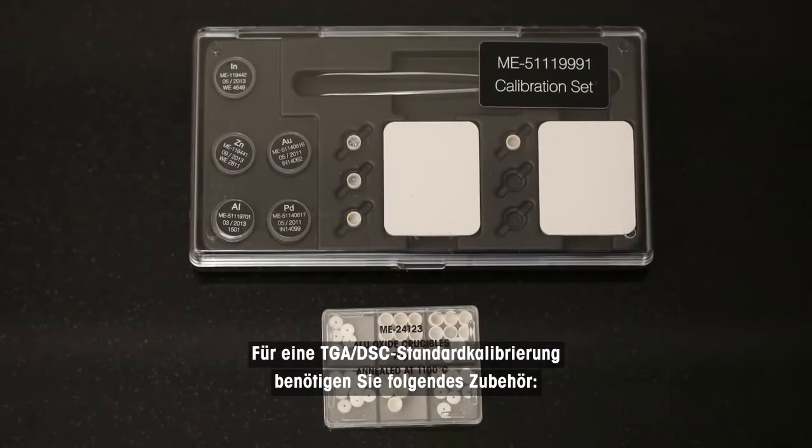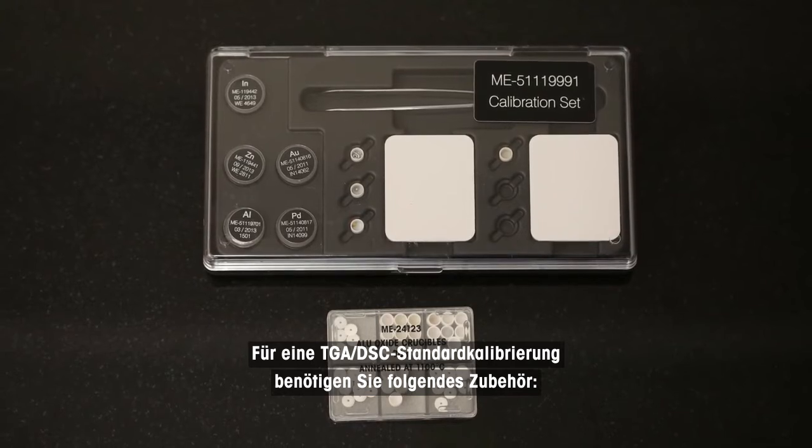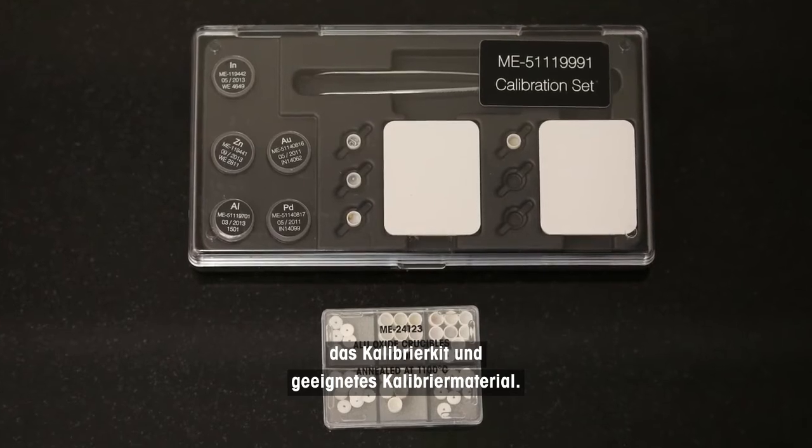For a TGA DSC standard calibration, you will need the following accessories: two standard 70 microliter alumina crucibles, the calibration kit, and suitable calibration material.